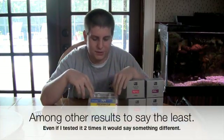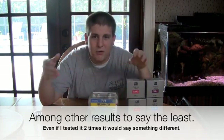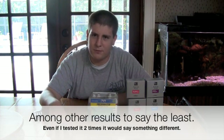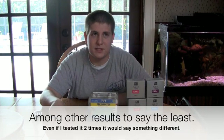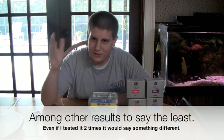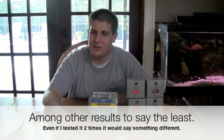I used to work at a big pet store. They used to have the strips and sometimes I would use them just to get an approximation if I was worried about something, but they were so far off. I think one time it said my nitrates were above 80 or something, and then I did a real test and my nitrates were like 10. It was really bad.